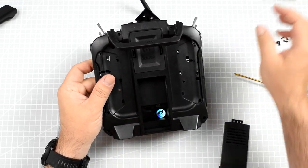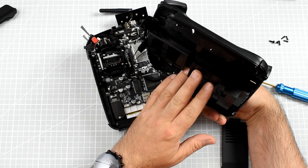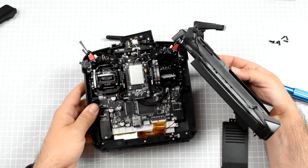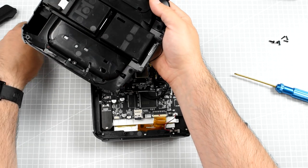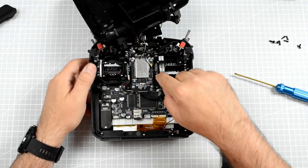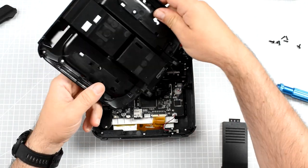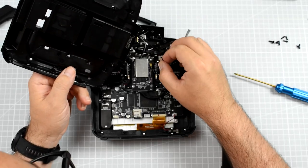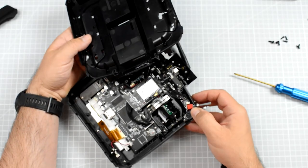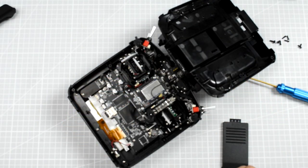Apparently to remove the — oh! I was not expecting this. This is the antenna I was talking about. The 2.4 GHz antenna for the internal radio module is just installed over here vertically. So to open this thing I would have to either rip the cable out, which I don't want to do, or I would have to remove the IPEX antenna connector.